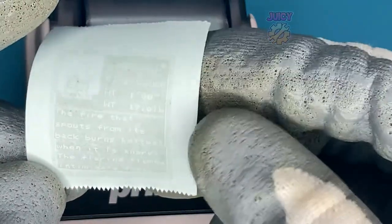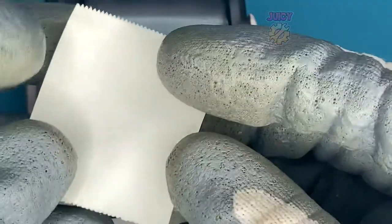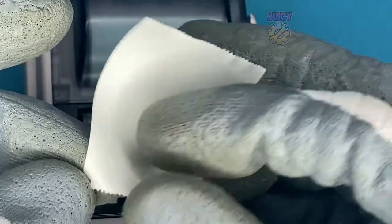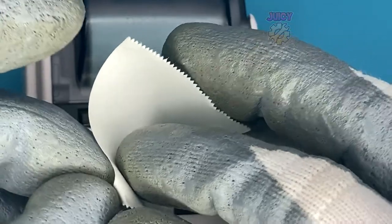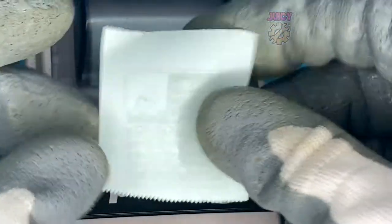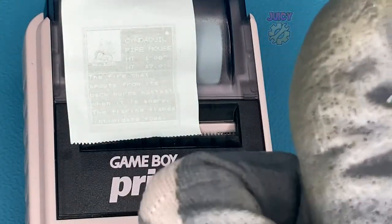I'll try to put a picture on screen of what it should look like and how vibrant it actually is with some new paper. There is adhesive on the back of this, so we can peel that off and stick it anywhere, which is great. So let's stick it right here on the printer. Perfect — that lives there now.